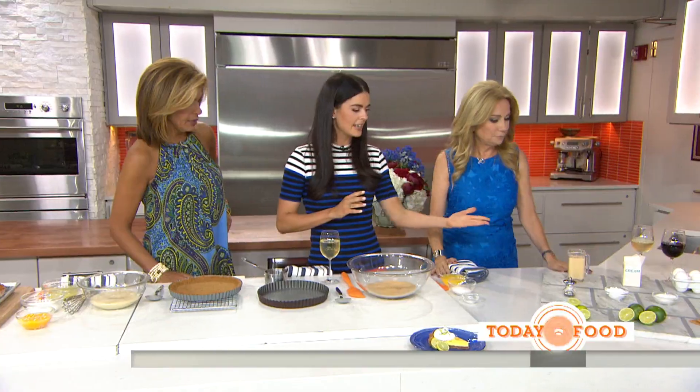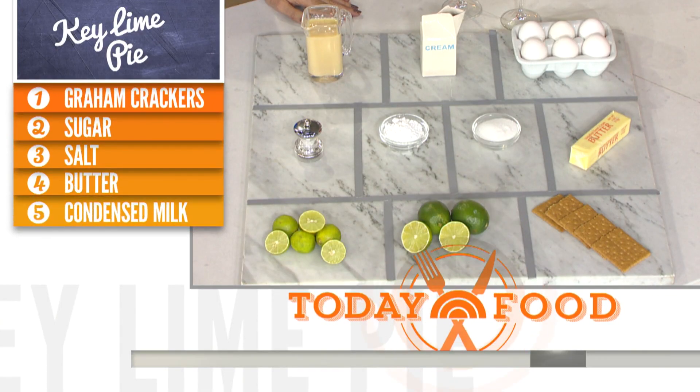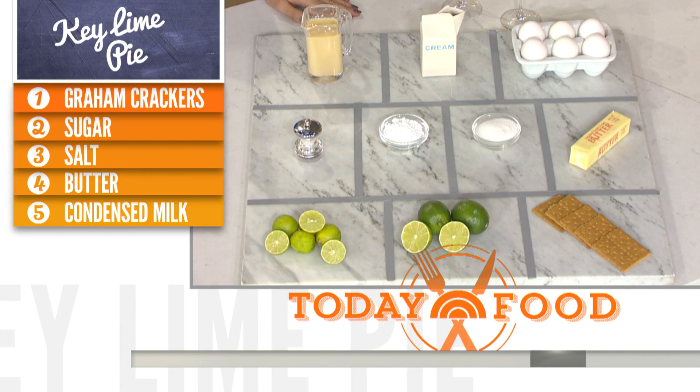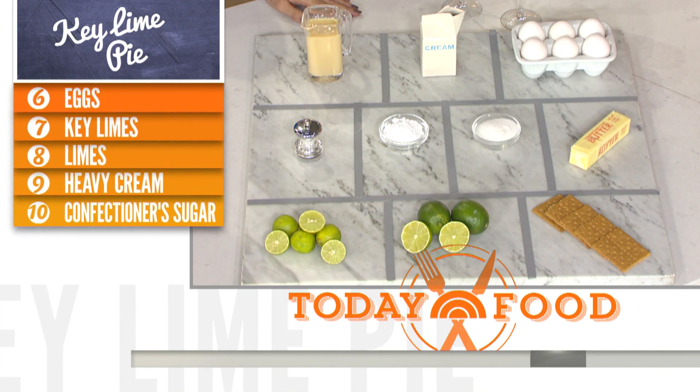Here's everything you need. We're going to start with graham crackers to make a graham cracker crust. I love graham cracker crust — I make mine kind of thick because I like it so much. So melted butter — just a couple tablespoons.